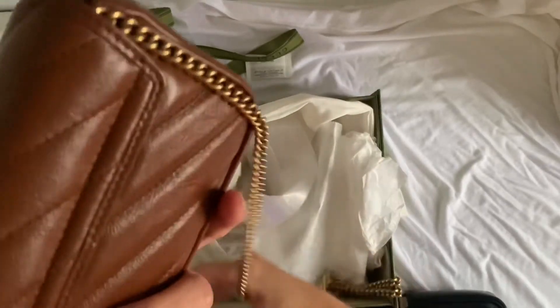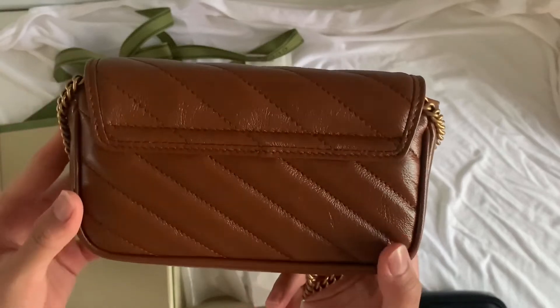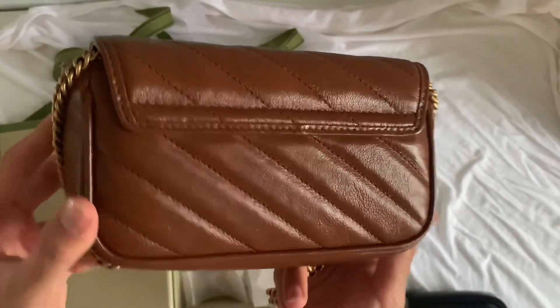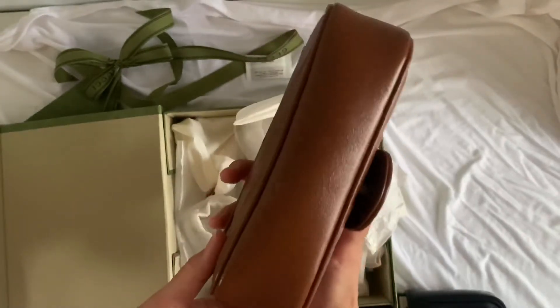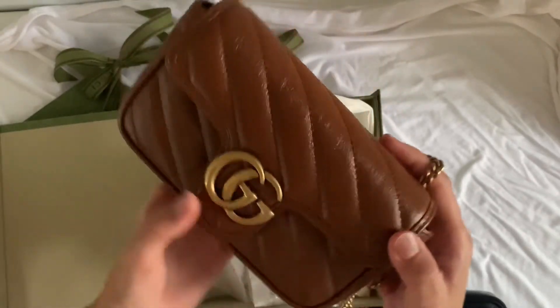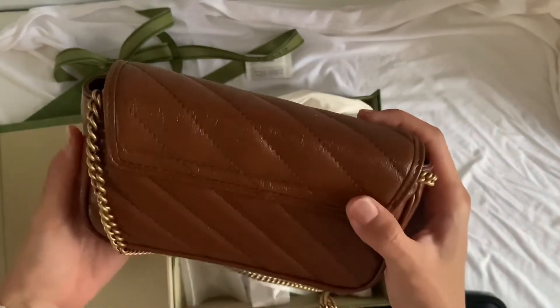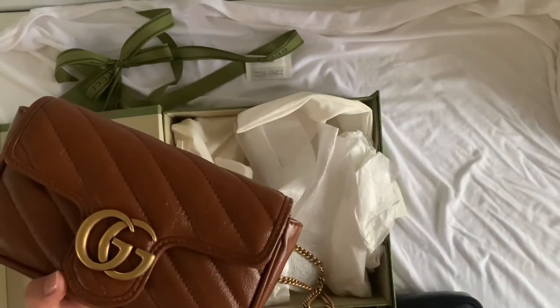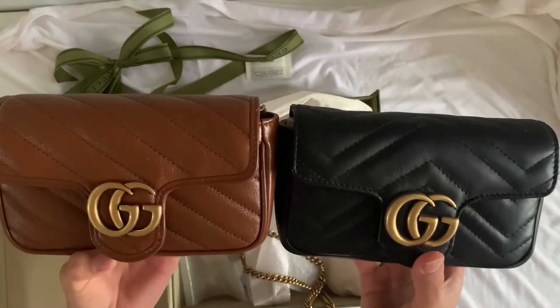Let me show you the bag. This is the back of the bag — it has no heart, so if you don't like the heart detail, this is the best option for you. Then here's the side, the bottom, and the front. The intricacy and workmanship of this bag is pretty good — the lines are perfectly aligned. And here is the comparison.